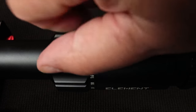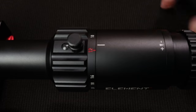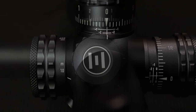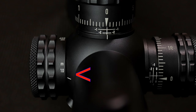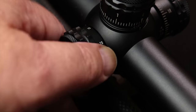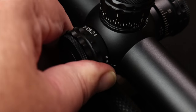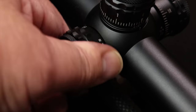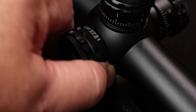Moving forward from the magnification ring, it's a side focus. It goes all the way down to 10 yards and it turns exceptionally smooth. A real bonus when I took it to the range is that it focuses really, really well. This thing turns as smooth as a lot of scopes that cost twice as much — I was super impressed with how well the side focus works.